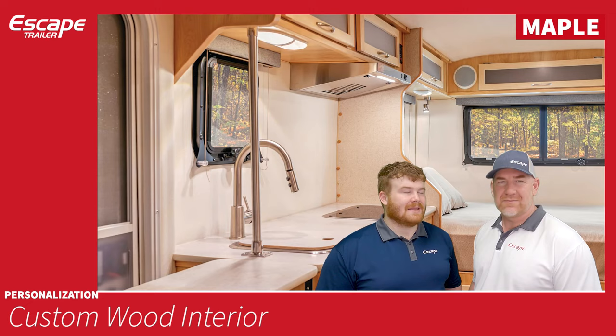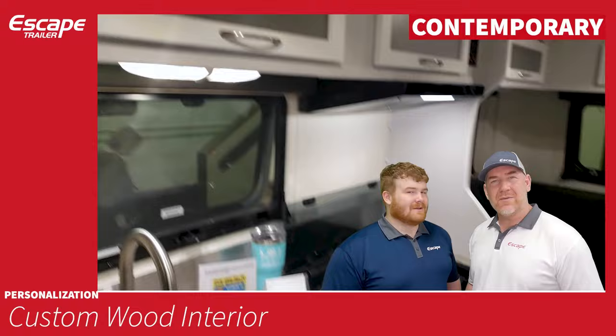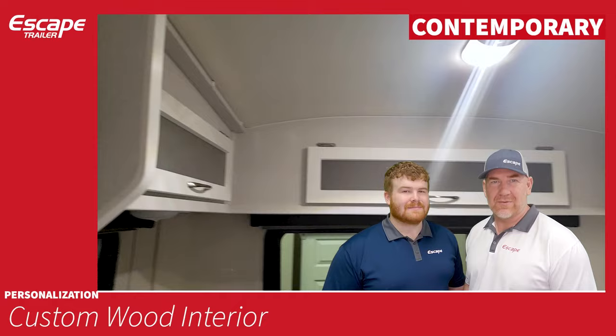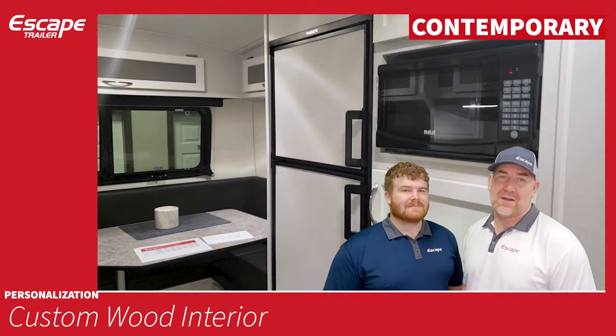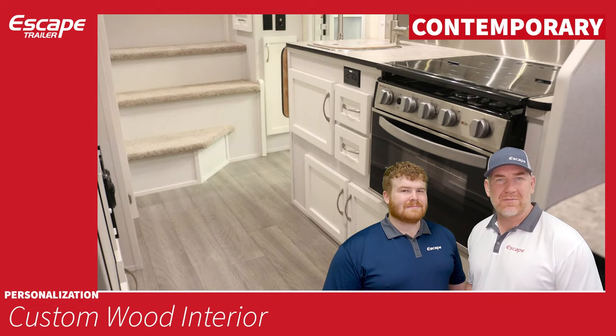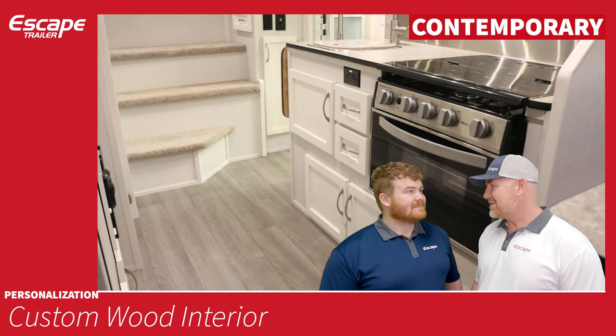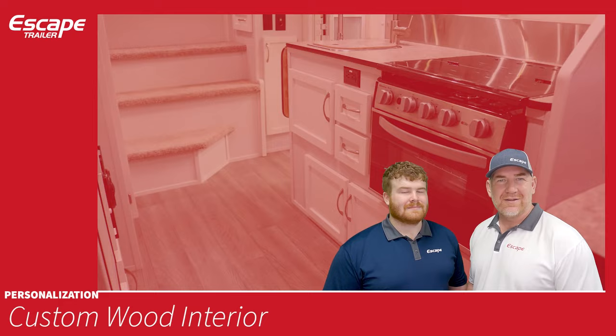Contemporary is the latest interior option, the brightest of all three. Introduced in response to customer demand for a whiter style interior, it follows the maple design — the doors are maple painted white, solid on the bottom with a translucent perspex inlay on the top. Some customers even add LED lights inside the cabinets to get a nice glow coming through.